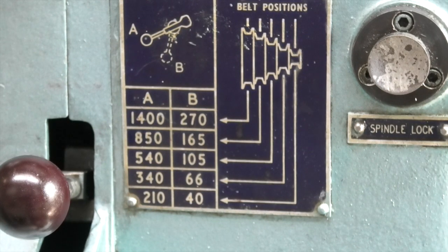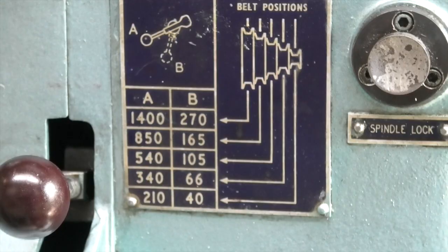The only time I need to slow it down or speed it up is when I'm parting off, depending on the diameter of the part. The only other potential issue would be torque at the slower speeds, but I've never found a problem up to now.